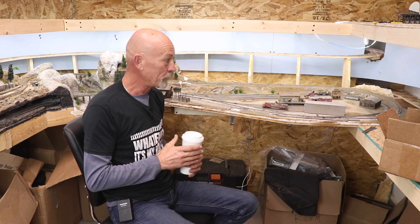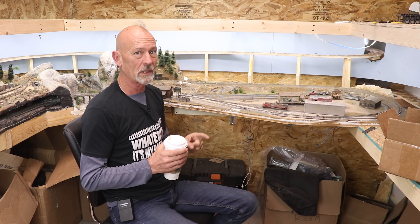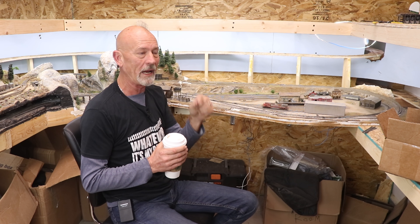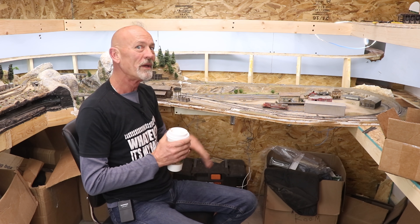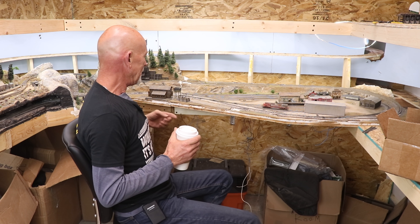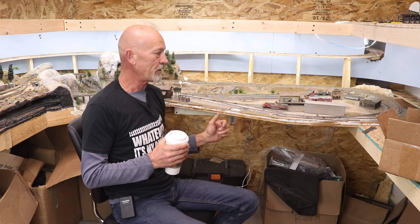Welcome back to the hobby room. Today is February 13th and I want to get this module in, reconnected, and operational. We're going to see if we can get that done in one day — things don't always work out like that, but we're going to give it a shot. First thing on the agenda is I need to continue the bench work along here and connect it to that other piece.